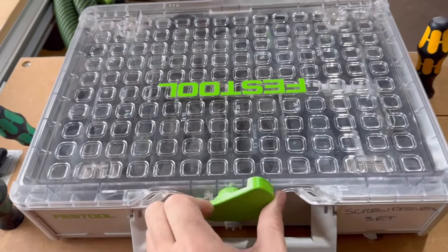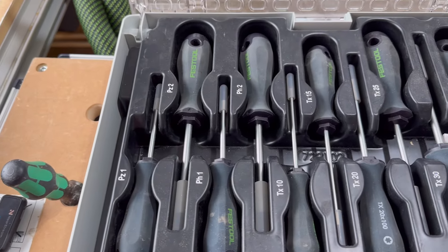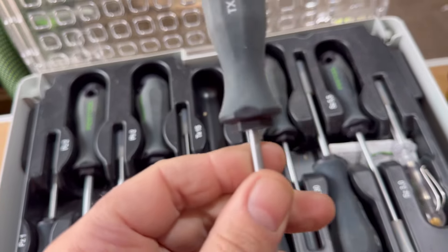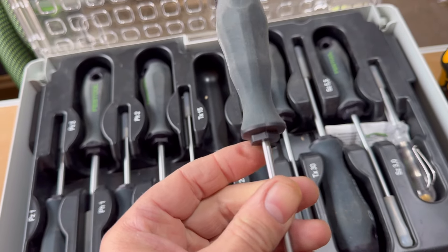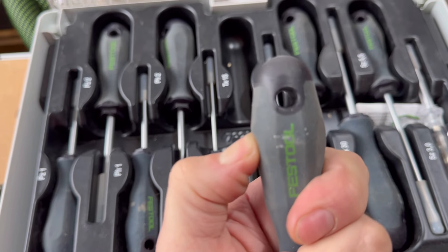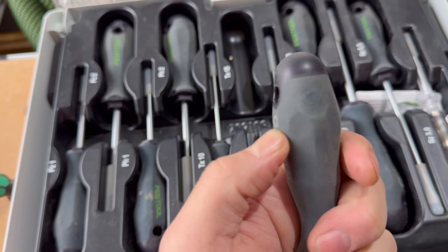This is a close-up of the Festool set showing what you actually get. I mentioned earlier all the sizes of screwdrivers included. You can see the hex on top of the screwdriver — and that is plastic. And this is the foam on the screwdriver handle — it's like a memory foam. It's very spongy and it is nice. I've never seen that in a screwdriver before — it's something Festool have come up with.